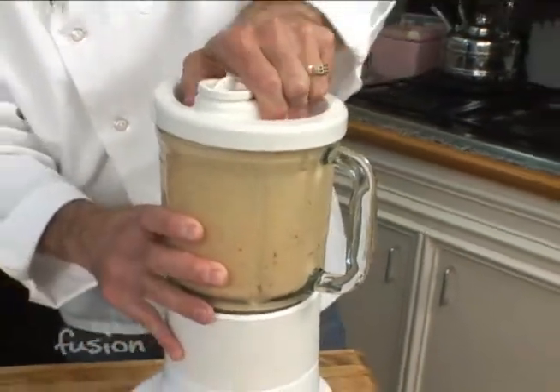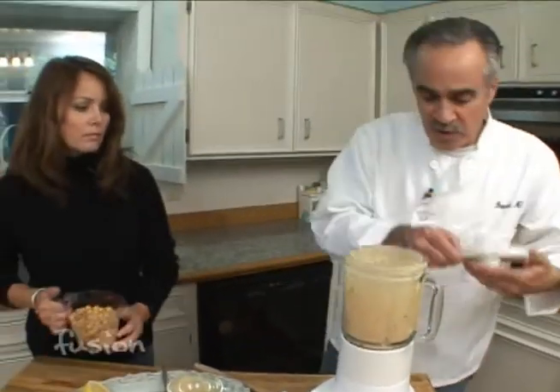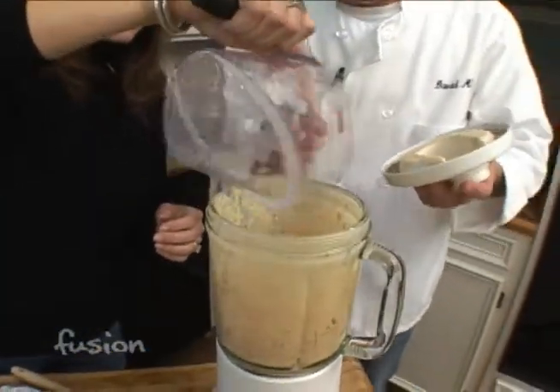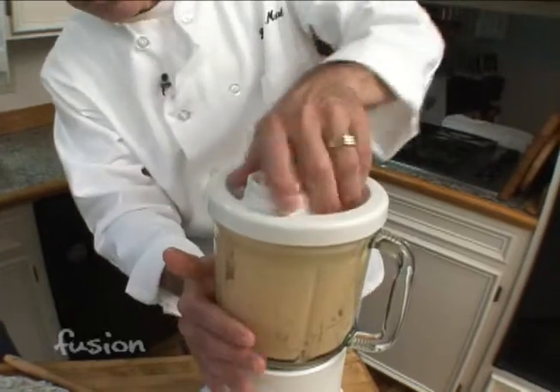Now we can just add the garbanzo beans — this is really quick, fast, and easy. You can tell it's a little bit thick, so we might need some of that liquid, but I'll give it a try first without it and we'll see how it goes.